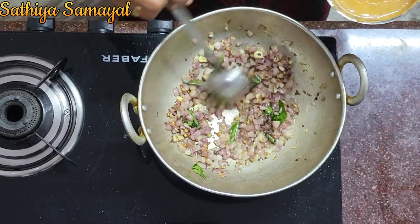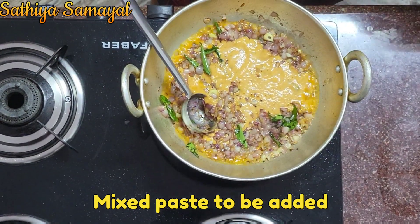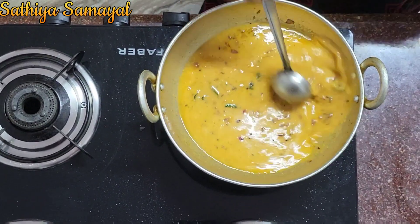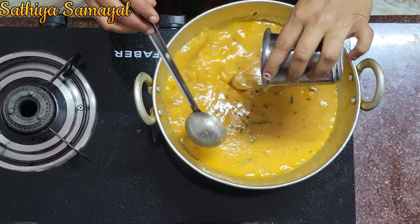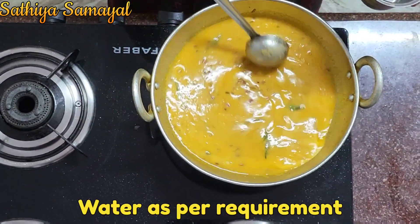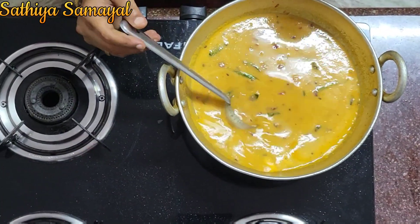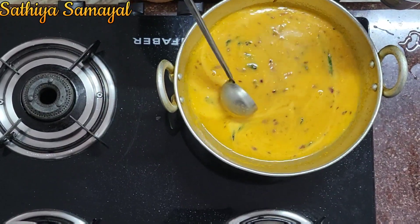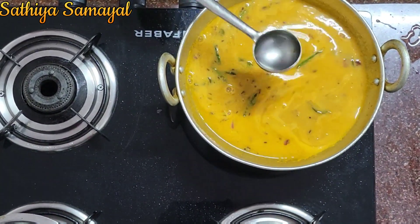If you need to freeze the zucchini, you will not have the food in the kitchen. Then let it cook the zucchini. Now let's start working on the zucchini. The zucchini changes before turning on. If you have a little bit, you can add a little bit of water.